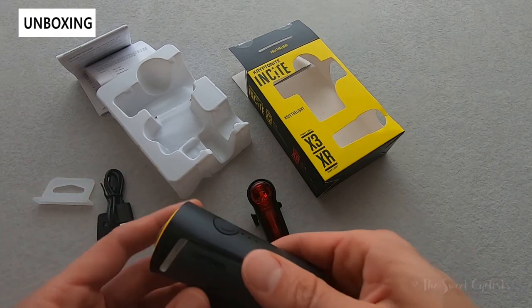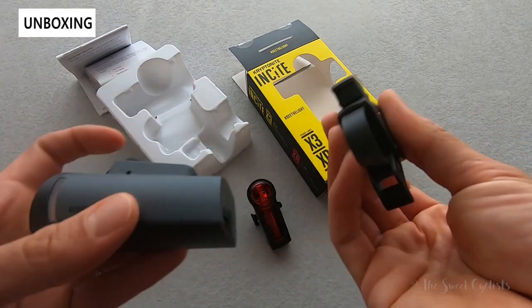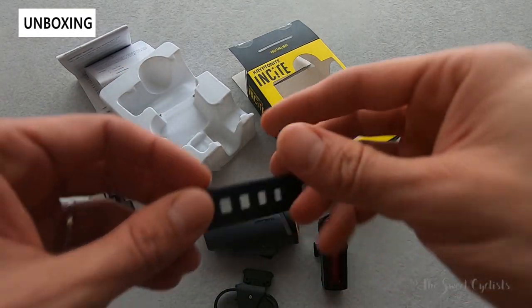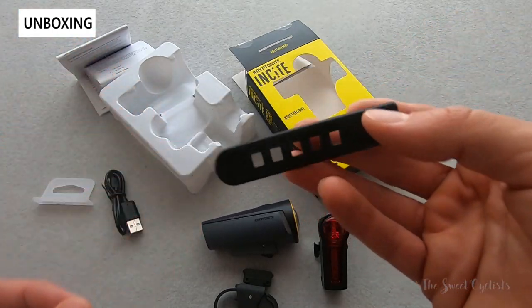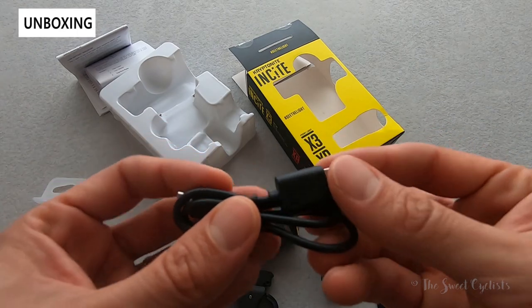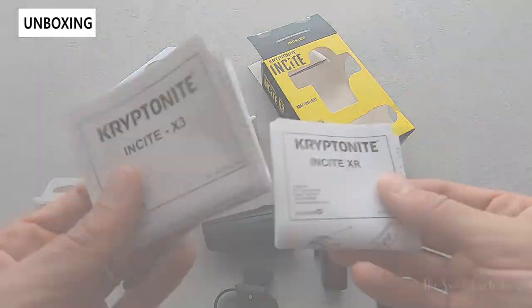Inside the box you get the headlight with the mount already attached, which simply pops off. You have the tail light, the tail light rubber strap to mount it to your seat post or saddle, a single micro USB charging cable, and then two instruction manuals — one for the headlight and one for the tail light.